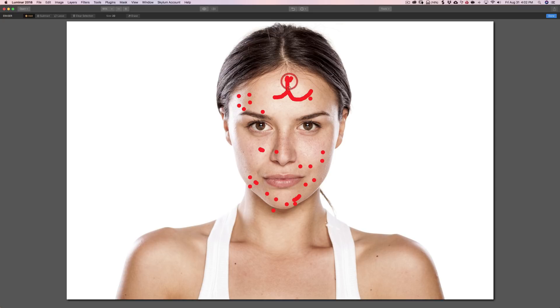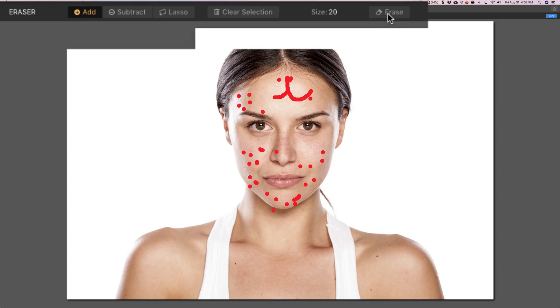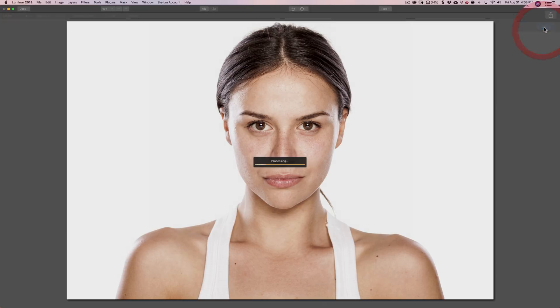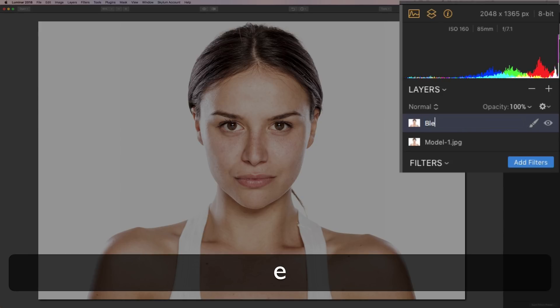We'll get rid of some of that. So let's say we're done — we got rid of all these, quote, pimples. What we're going to do is go up here where it says Erase and click on that, and it will erase all those pimples — it got rid of those stray hairs as well. And we're done with this tool, so I'll click Done. As I mentioned, it put it on its own layer — it's called the Erased Image Layer. I could rename that by just double clicking on those words and I'll call it 'blemish removal' and hit Enter.